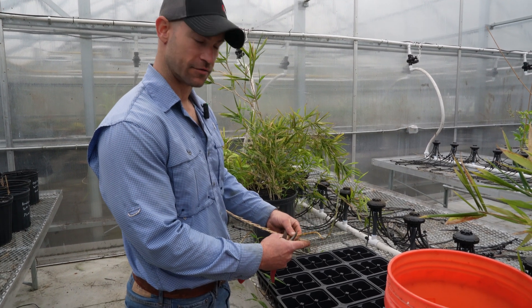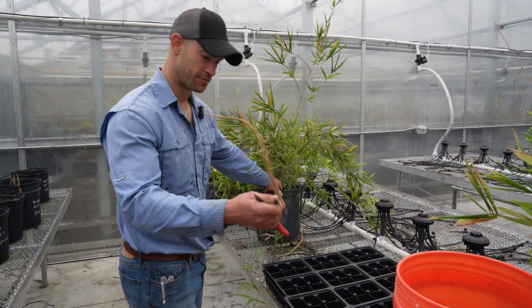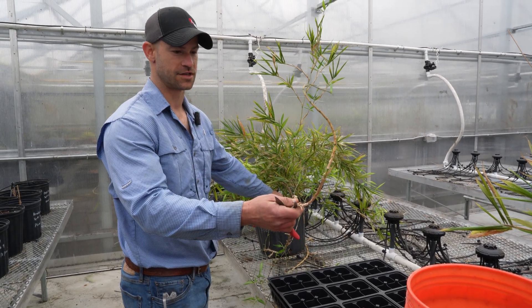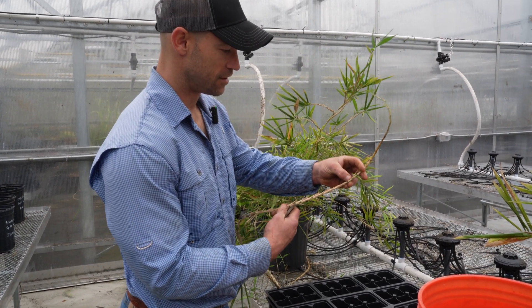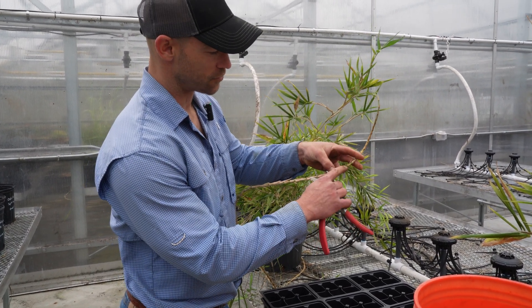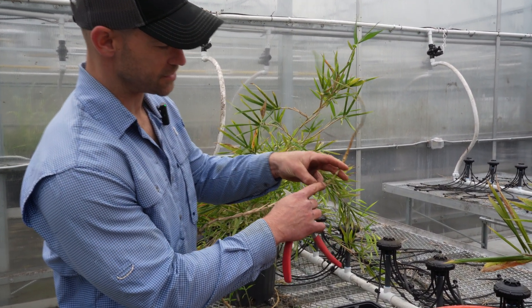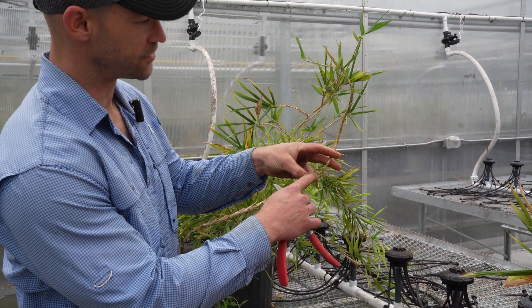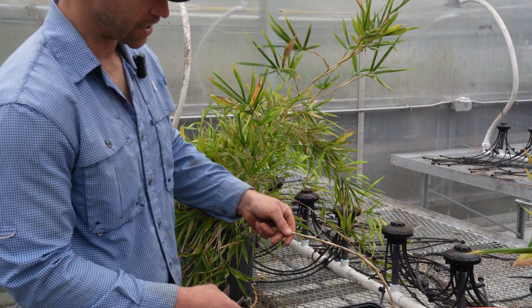I'm cutting rhizome material for propagation off this plant here. The rhizome is really just the underground stem tissue of the rubber cane plant. It has all the potential to create a new plant. You see a dormant node right here, and then you see the potential for rooting right here in that little dot. And then we've got an active node right here where there's new growth coming out.